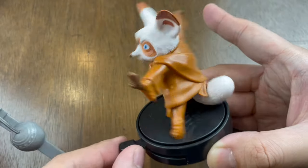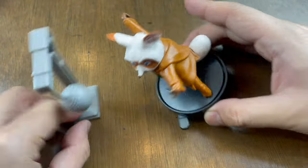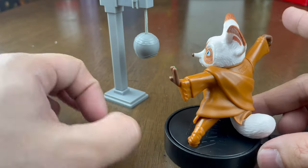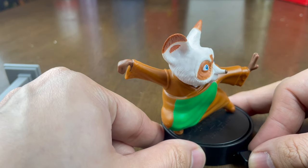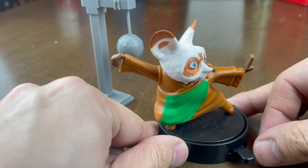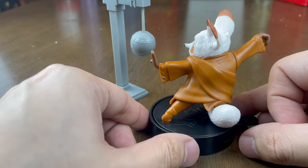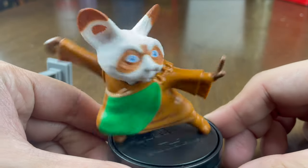So here's the bell — the purpose is for Master Shifu to hit it. Let's see Master Shifu in action! One, two, three — even the tower falls! Another one, one, two, three — he's so strong! Last one, one, two, three. And there you go, here's Master Shifu!